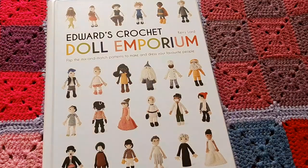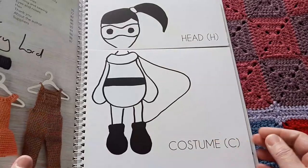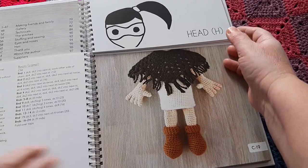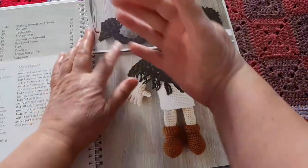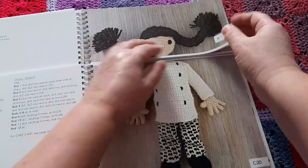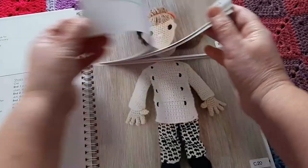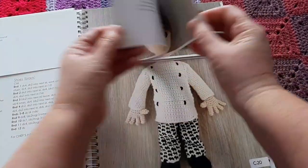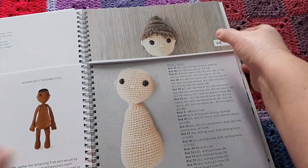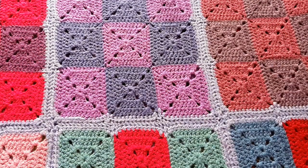The next one, which I've shown you before, is Edwards Crochet Doll Emporium — a mix-and-match book where you can choose the bottom, the style of clothing, and the head you want. This is the book I used to make Pearl, our campervan mascot.